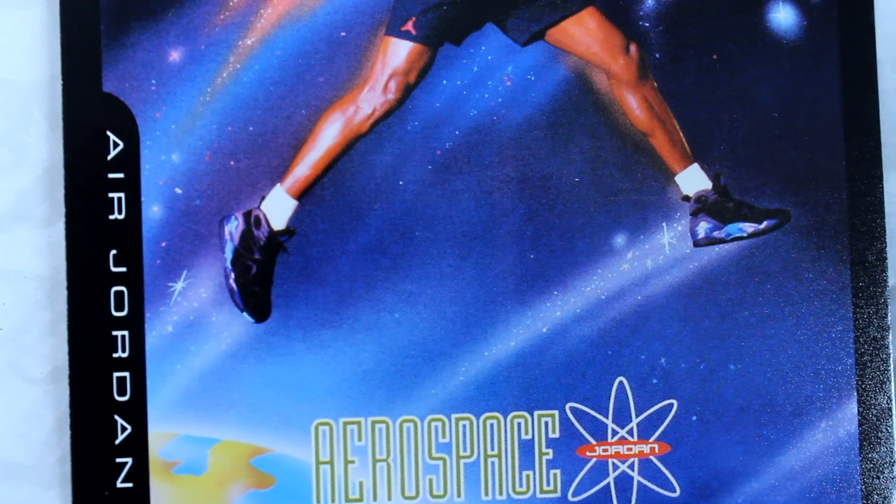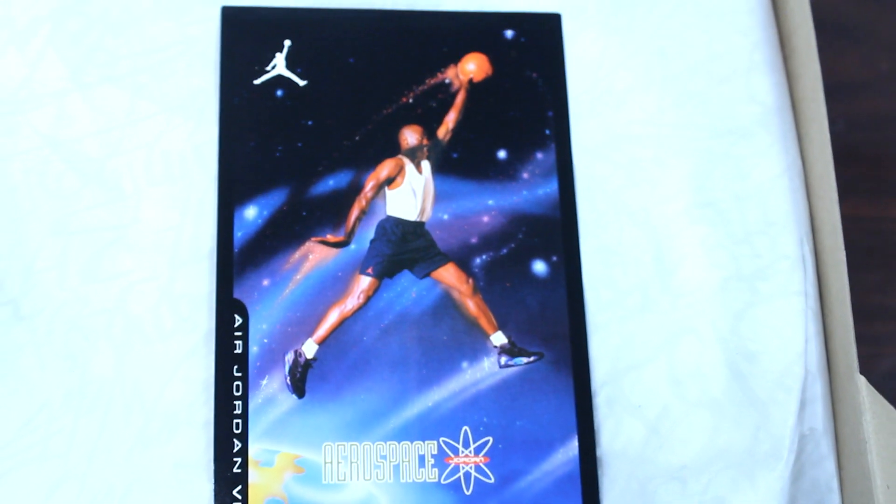So I'm thinking these were just leftover cards from back then when they did the Aqua. These are going to retail for $160.